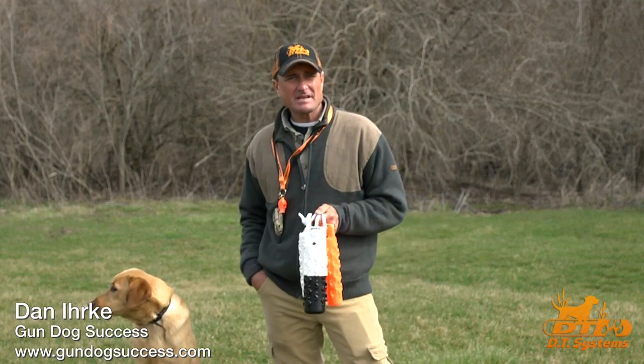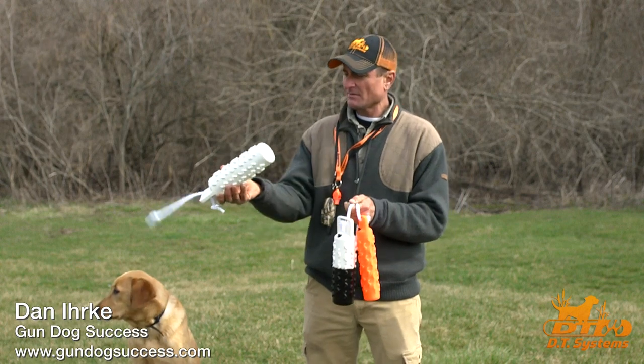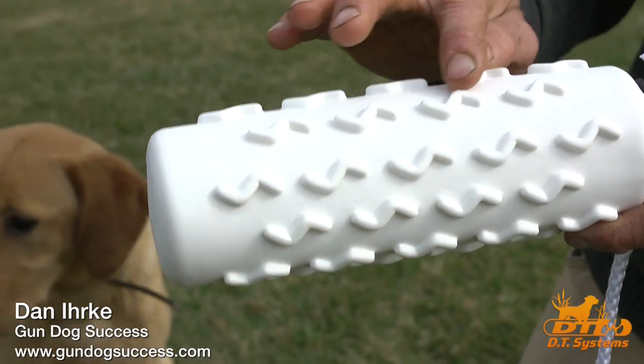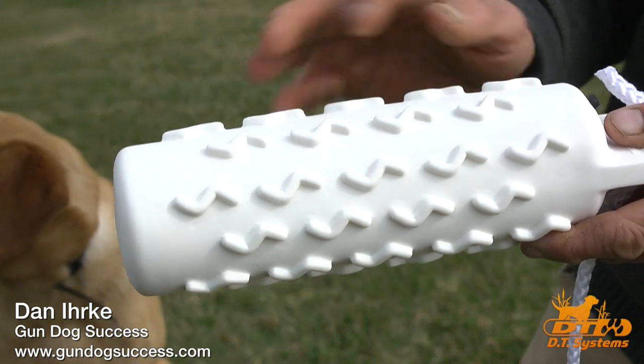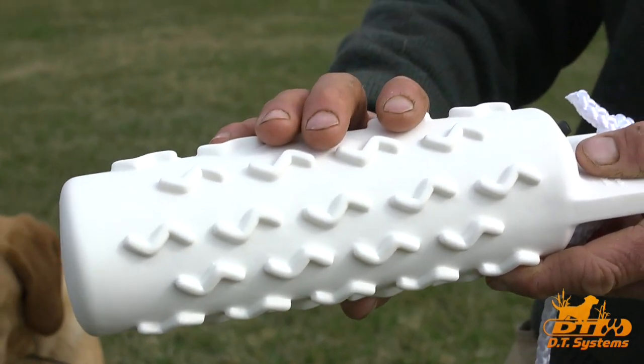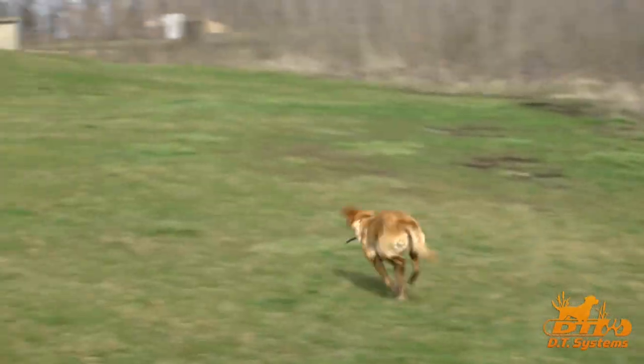Dan from DT Systems and Gundog Success here to talk about why we use different colored retriever dummies. First of all, let's start out with white. White dummies are very easy to see when they're laying in green grass. They provide a nice contrast, and contrast is important if we want the dog to see the dummy.